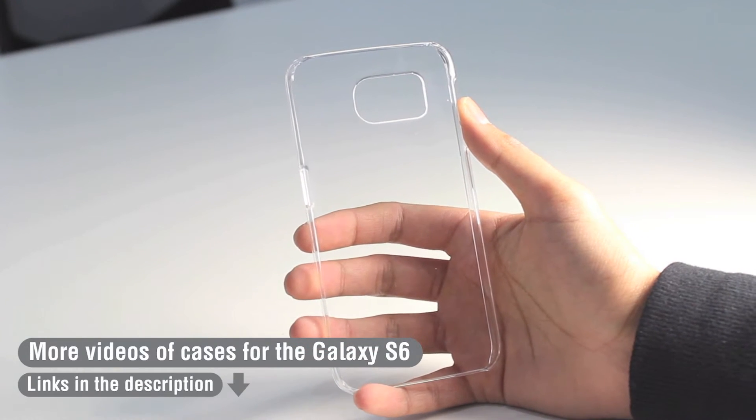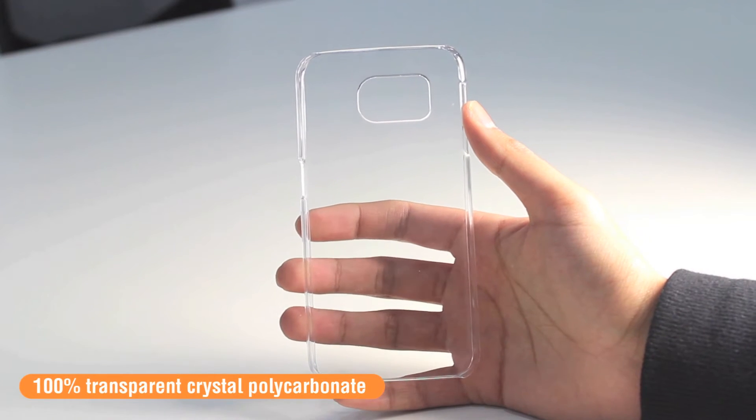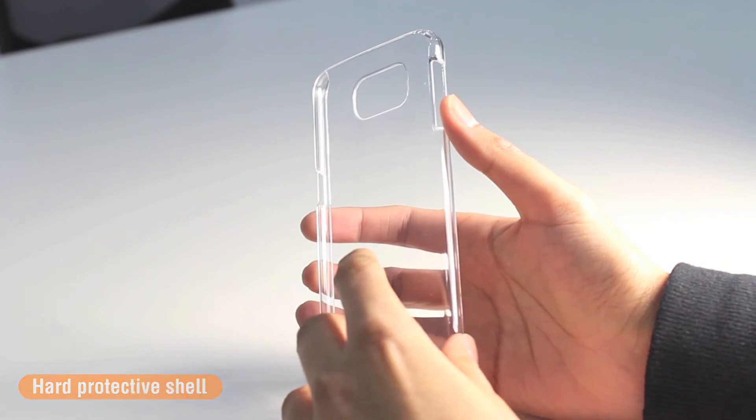We'll do a quick comparison between the S5 and the upcoming Samsung Galaxy S6. Back to the case — the InvisiCase is a 100% transparent crystal polycarbonate, so it's made of a hard shell, and it's going to protect your phone from any potential scratches, knocks and bumps.